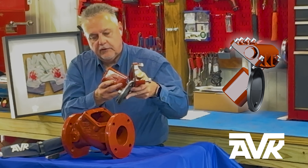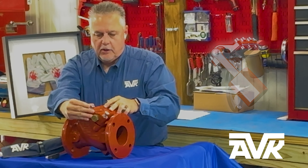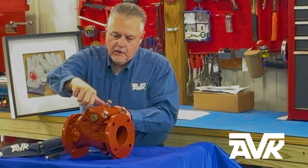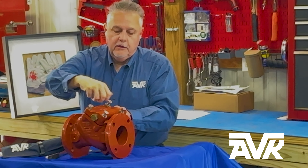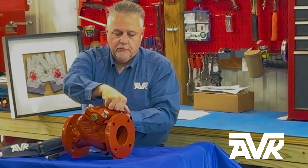We ship you a new one just like this. You simply drop it in, line your bonnet bolts back up, tighten them. And that quickly, you've rebuilt an AVK Series 41 swing check.